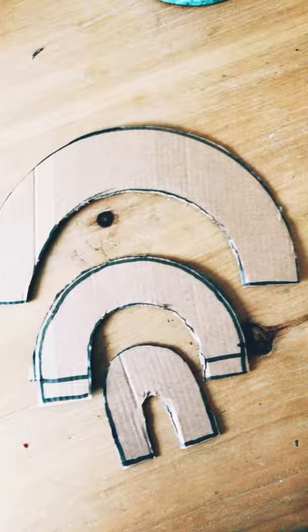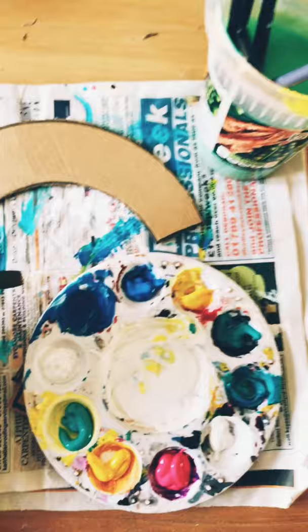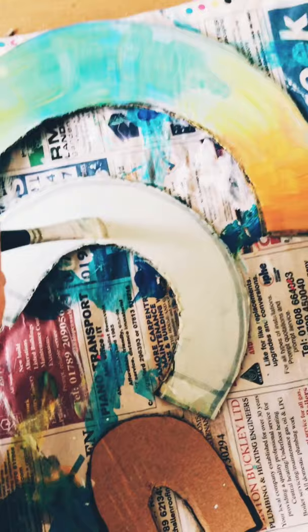You want to begin by drawing out your rainbow shape. For this I used a ball to make it easier for me. Cut the carcass out and began painting — you can get as creative as you want with this, seriously go for it.